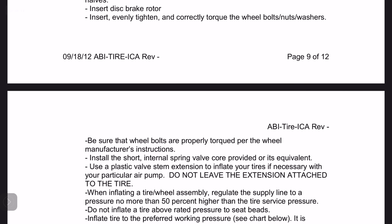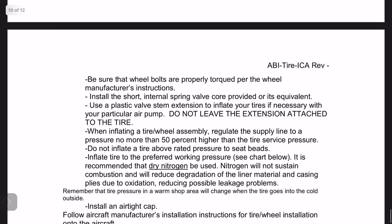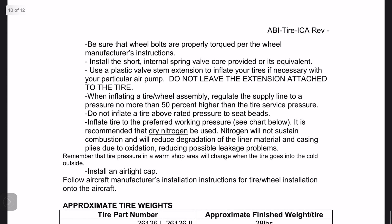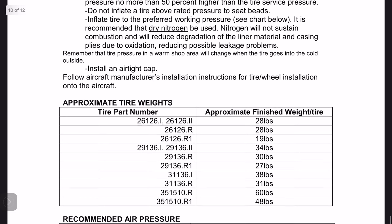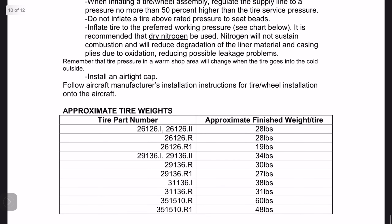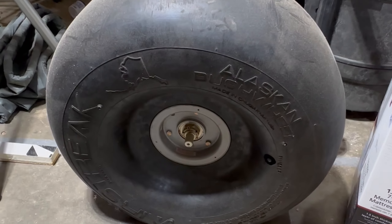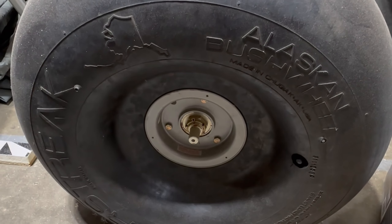There are basically some installation tips opposed to my method that you saw me use in this video — I will be utilizing those in the near future. It also says it is recommended to use dry nitrogen: dry nitrogen will not sustain combustion and will reduce degradation of the liner material and casing plies due to oxidation, reducing possible leakage problems. Hindsight being 20-20 — when we make a big mistake that costs a lot of money, we hopefully look into it and figure out what we did wrong. I would have rather had the rudder pedal tubes be my worst and most expensive mistake, but it looks like this one is going to be my largest to date. It's a hard one to deal with, but what other choice do I have.